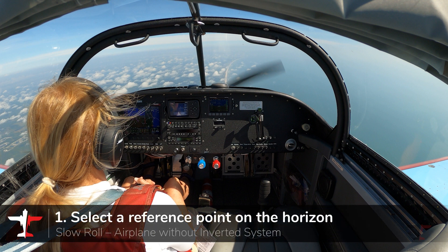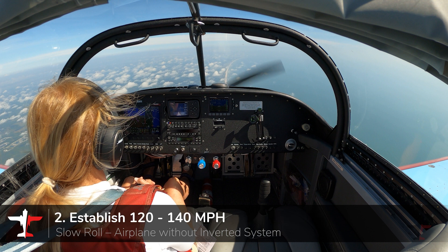From level flight, look directly ahead and pick a distinct reference on the horizon. Establish level cruise flight at approximately 120 to 140 miles an hour with a medium to high power setting.